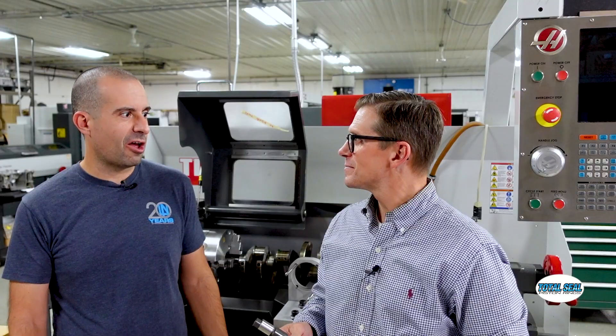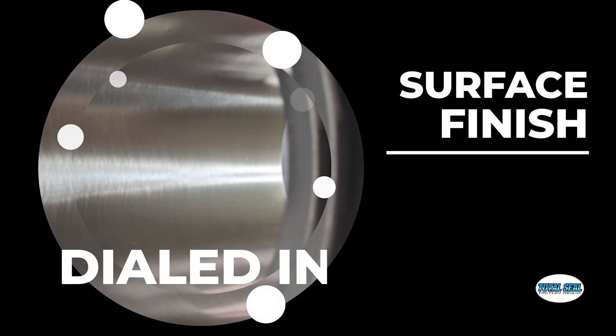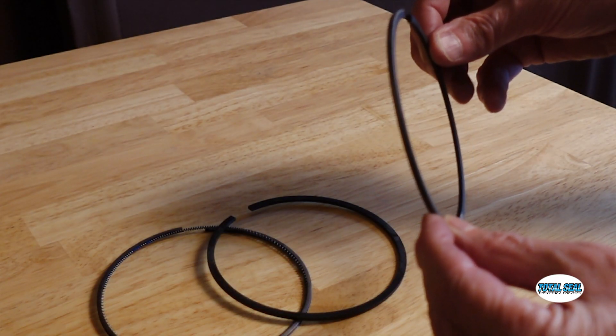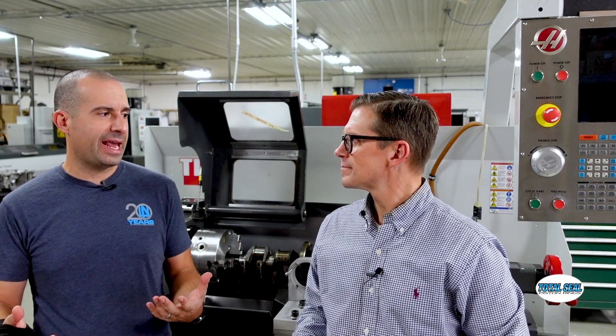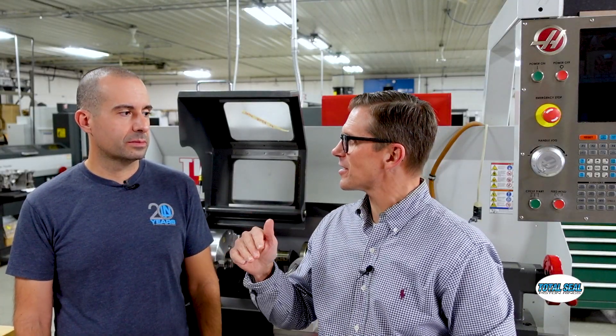In the olden days, the tolerances were really loose, so break-in actually meant stuff had to mate into each other — it kind of broke its way in. With modern stuff, surface finishes have been dialed in, ring materials and how the rings are made, the coatings are way more advanced now. But still, that last little bit of wear still has to happen.